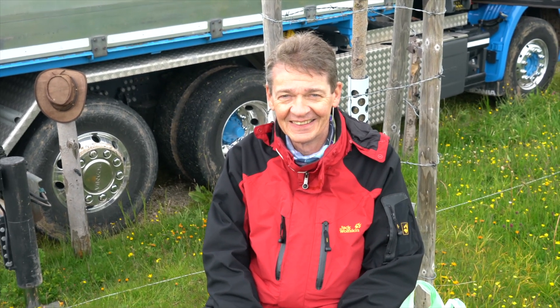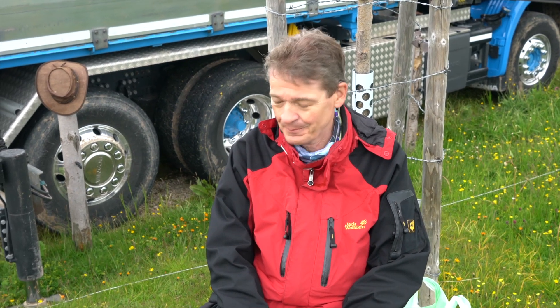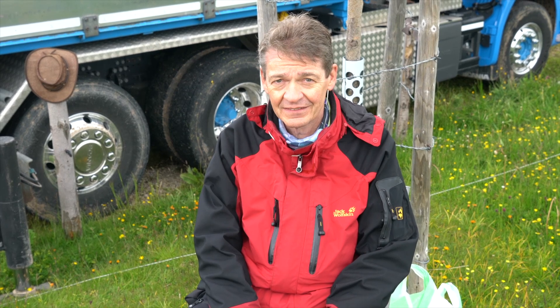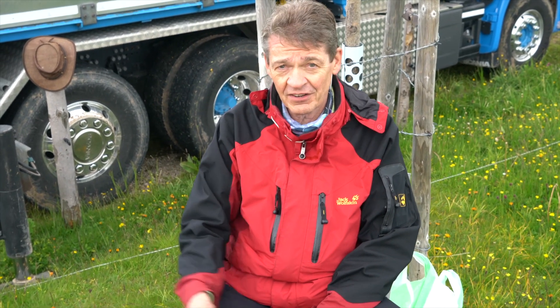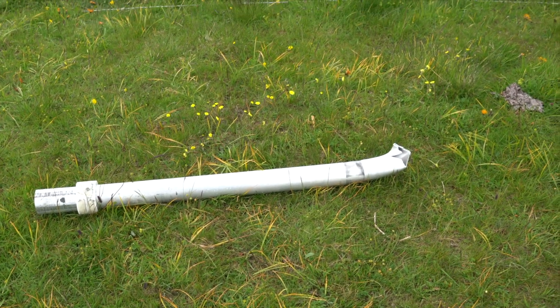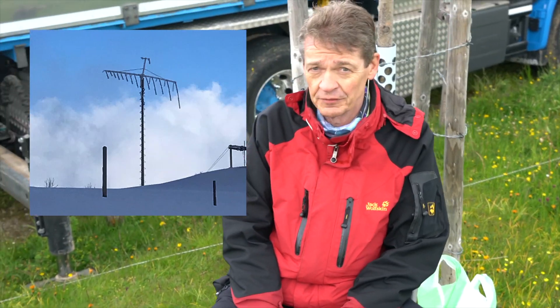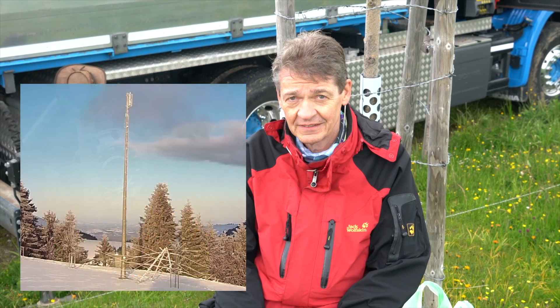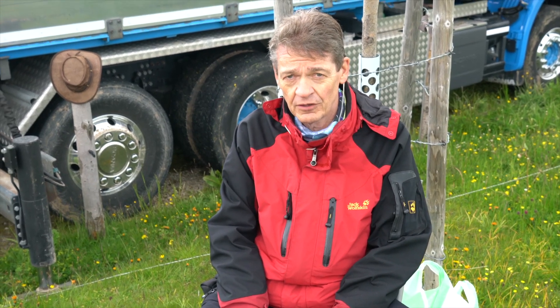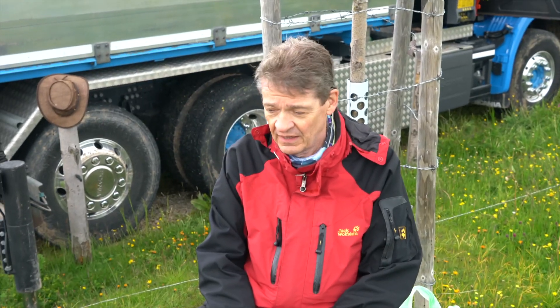This is Frederick, HB9CQK. We are at Riggi Mountain and it's almost raining. We are rebuilding our destroyed antennas. We had an optibeam for 10, 12, and 20 meters, and this beam fell down due to heavy storms — not because of the beam but because of the mast. This tube here broke; it's a 3-millimeter aluminum tube. The antenna was still fine but when it came down it was totally destroyed. We tried to find an alternative antenna but we couldn't get an optibeam anymore. We were promised by Tom, the head of optibeam, that we could get one of his new 11-element versions, a 5-band antenna.